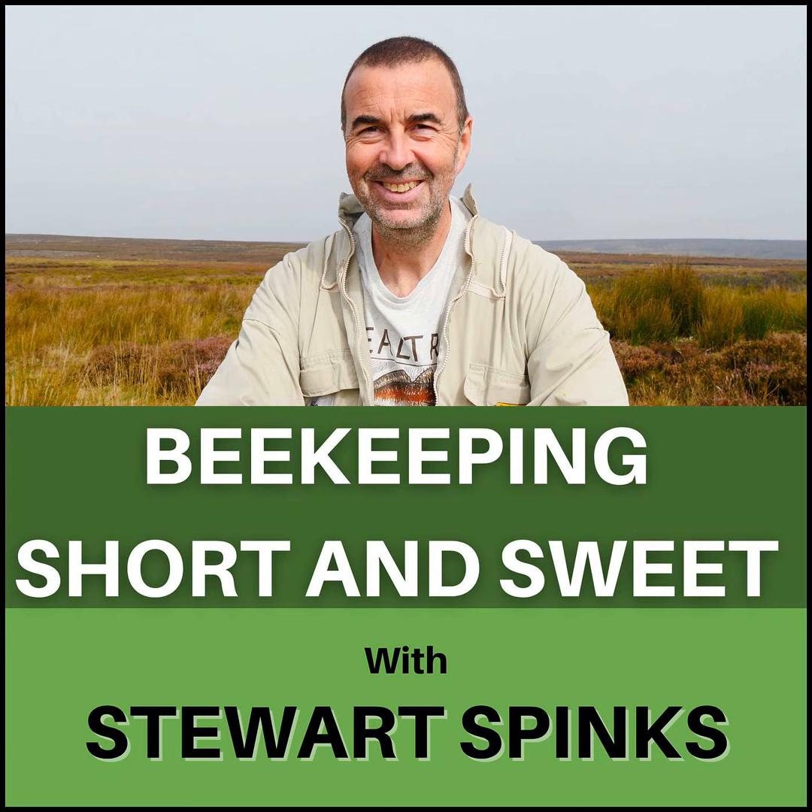Hi, I'm Stuart Spinks and welcome to episode 15 of my podcast, Beekeeping Short and Sweet. This week we're starting to look at basic queen rearing techniques for beginner beekeepers.